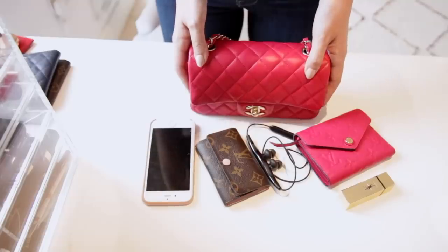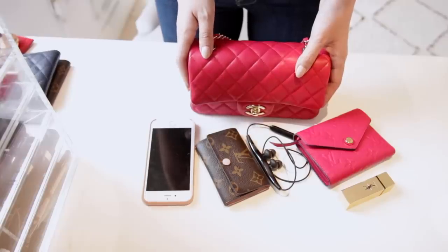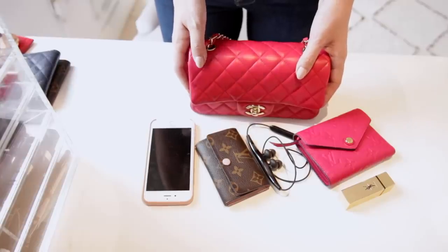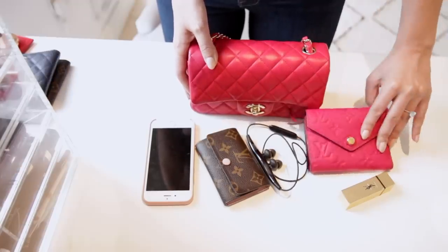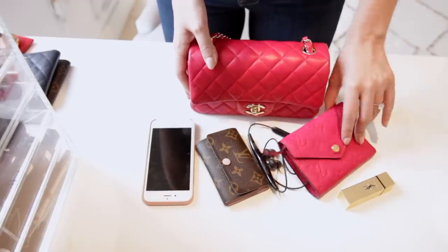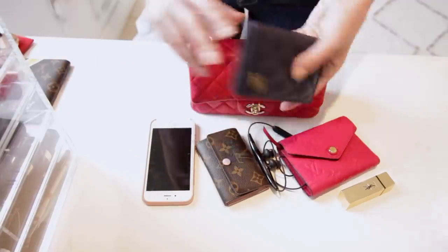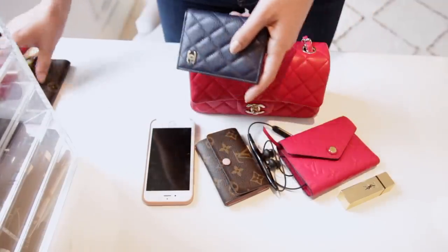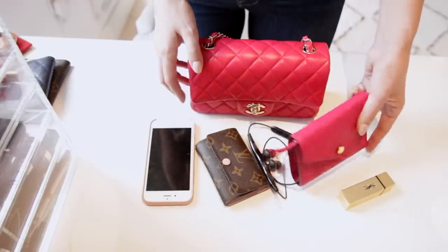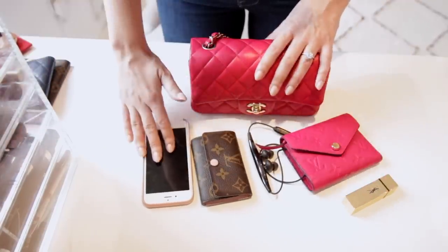The Chanel rectangle mini sits in between the Gucci Marmont mini and the Prada camera bag in terms of capacity — a little bigger than the Prada camera bag but a little smaller than the Gucci Marmont mini. You can still fit in your essentials, and if you swap out a medium-sized wallet for a card holder, you could definitely fit small items. You could fit a card holder and sunglasses, or a large wallet plus a key holder, earphones, lipstick and phone.